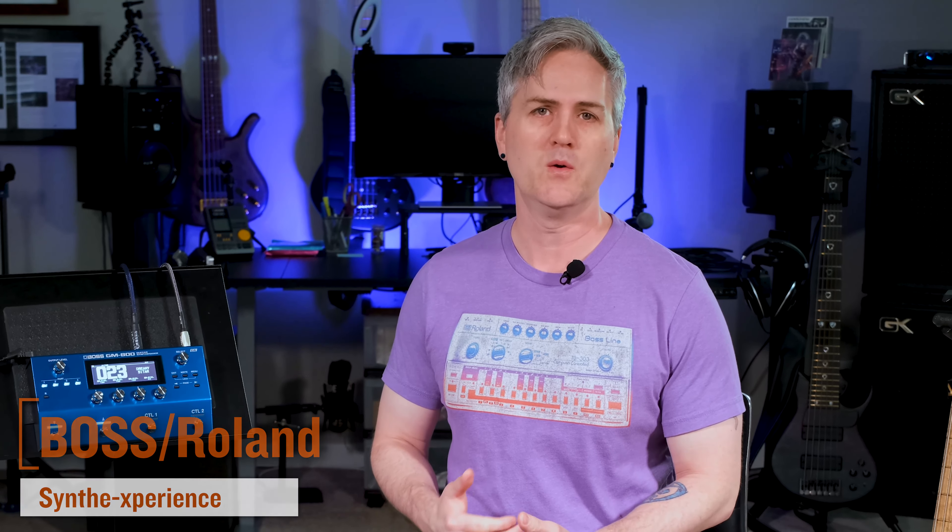I'm no stranger to Boss and Roland's guitar synthesizers. I've previously reviewed the SY-1 for this magazine, I've been an owner of the SY-300, and I definitely owned and used the GR-55 for quite a while, along with the GK-3B pickup. The SY-200 is one that I particularly liked, and in fact was all over my last album release.